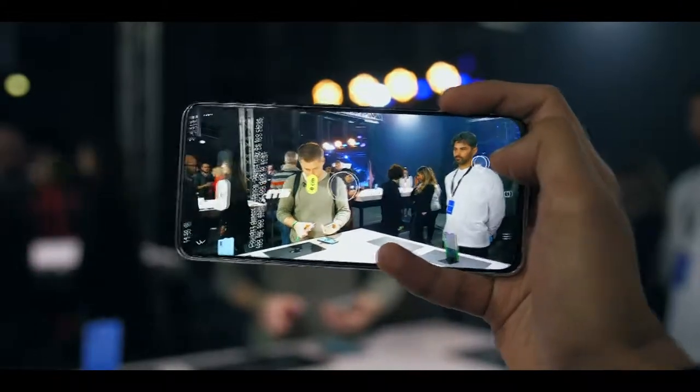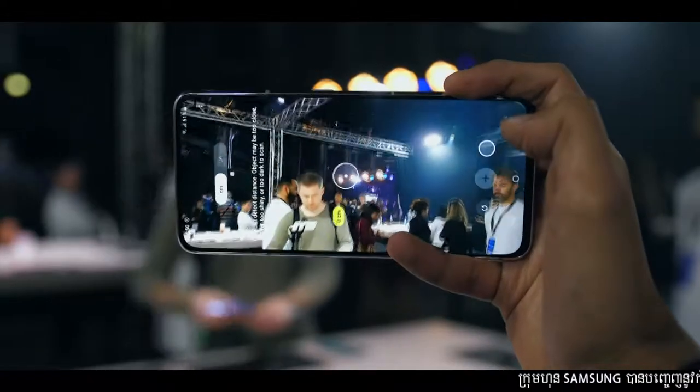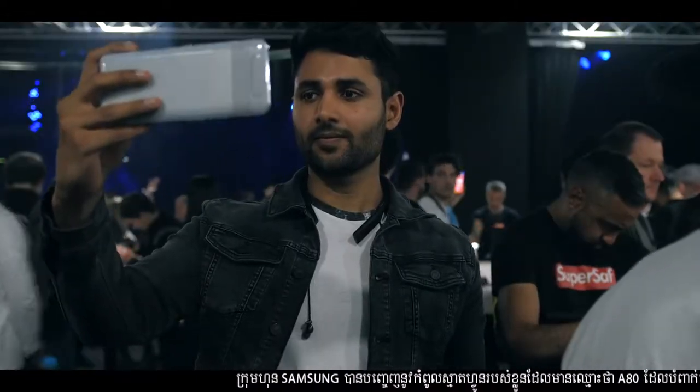Because there's also a 3D depth sensor, it opens up a few new possibilities, like being able to use augmented reality to measure objects in real time. And this camera flips around.